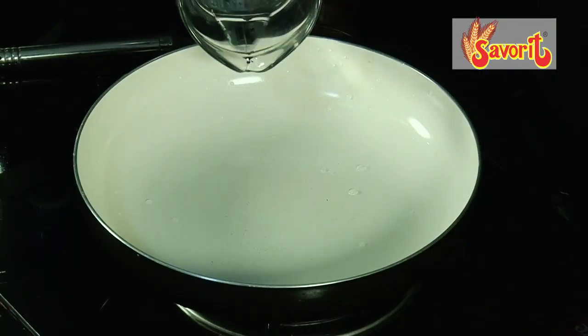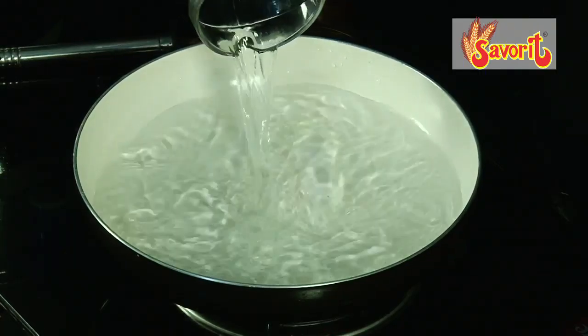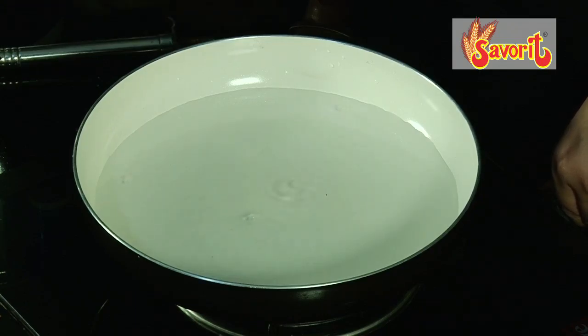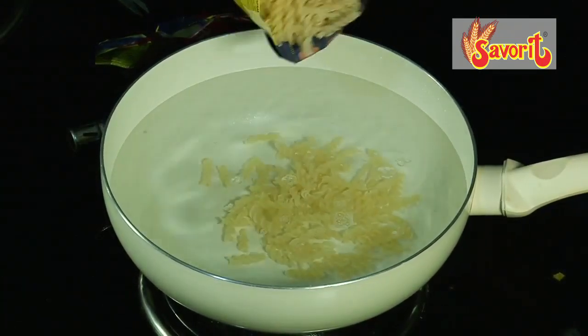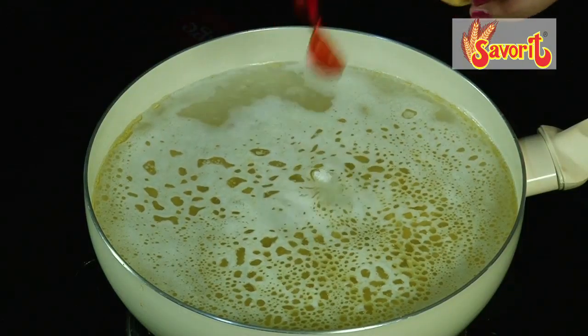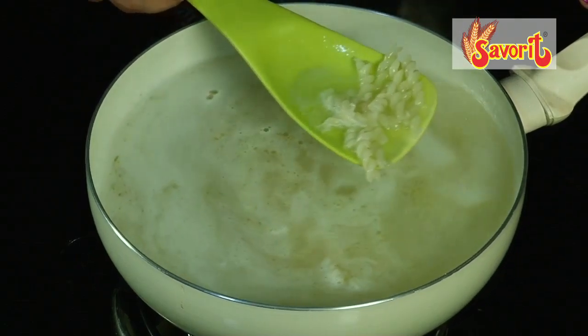So let's go into the ingredients: Savaroni, garam masala, salt, sugar, turmeric, beans, cauliflower, carrot, tomato, curry leaves, onion, red chili powder, and coriander powder. That's a huge lot of ingredients for the Savaroni Madras Masala.